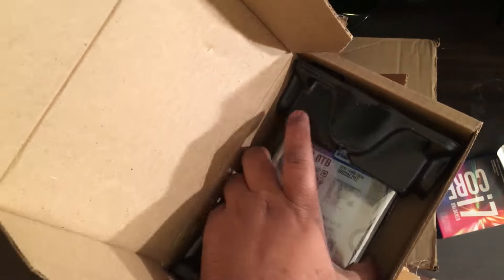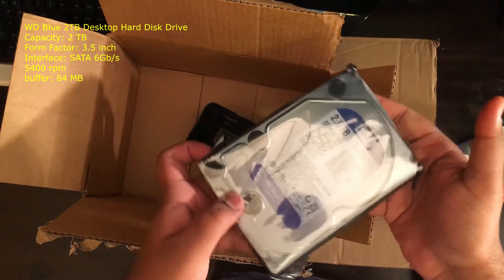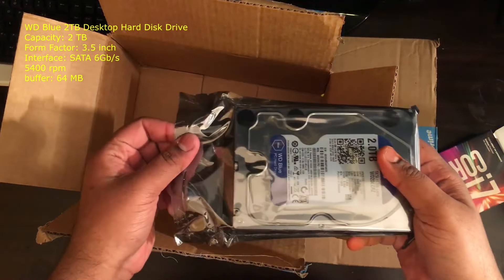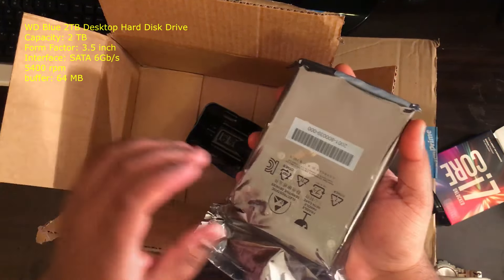Here we got the 2TB — 2TB WD Blue with a 64MB cache hard drive. I thought about getting a WD Black but it's expensive.